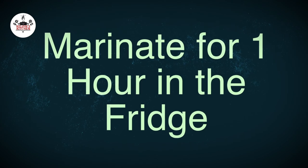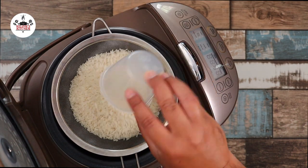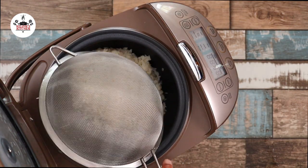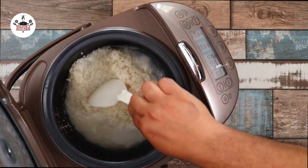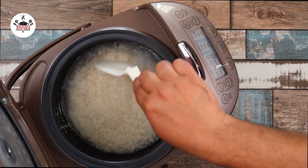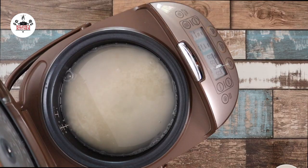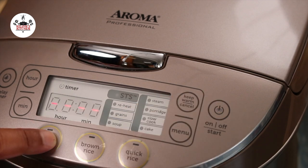Cover and transfer to the fridge and let it marinate for at least one hour. Meanwhile, let's make some jasmine rice. Make sure to rinse the rice under water before cooking. Add the rinsed rice into the rice cooker and fill up with cold water. We are making three cups of rice, so fill it up to the number three line inside the pot. Season with a pinch of salt, close the lid and press the white rice setting. Easy peasy.